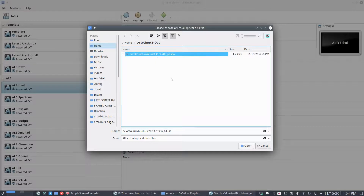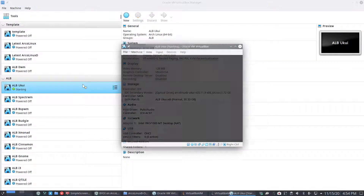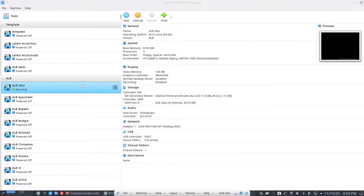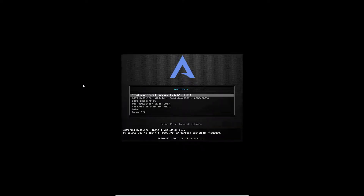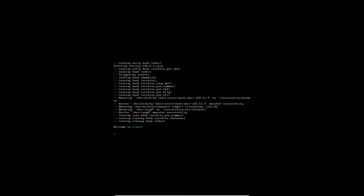This ISO was not downloaded - it was built, which is a big difference. You decide what goes on the ISO: 20 browsers, it's your choice. The only thing you have to do is change the text in the packages x86_64 file. That's it - build and run the script, taking 30 or 40 minutes.